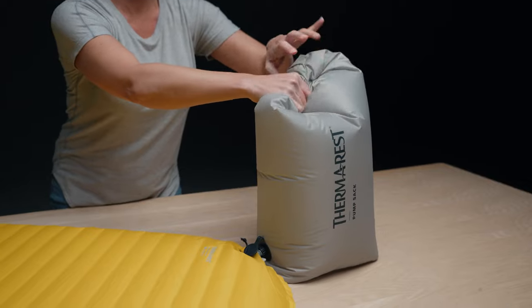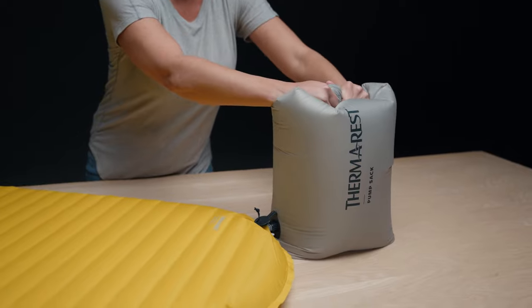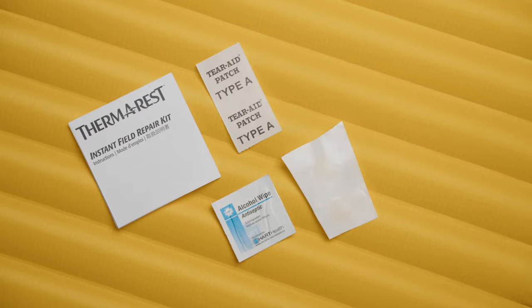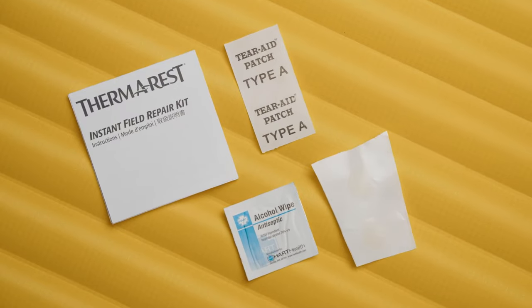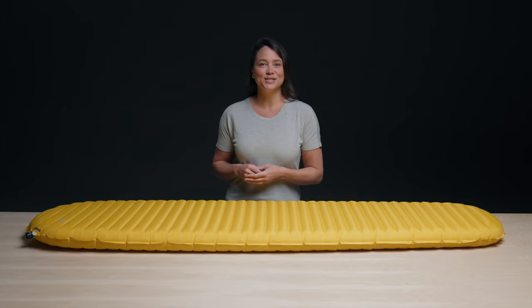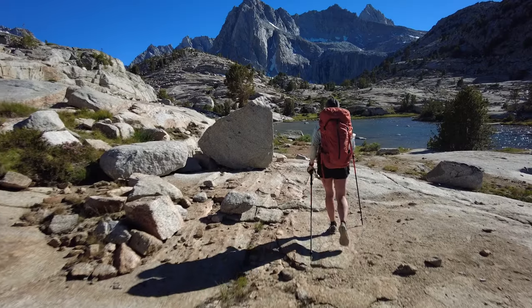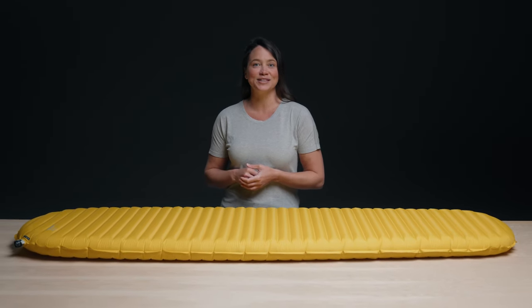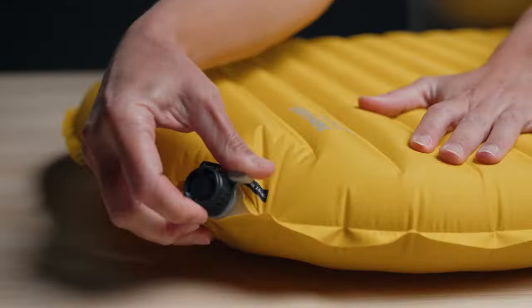And of course, it comes complete with a pump sack for a breath-free inflation option, a protective stuff sack, and easy-to-use peel-and-stick instant repair patches for added peace of mind on any adventure. A good night's rest in the backcountry improves personal safety and enjoyment of any outdoor experience. No compromises — that's why the X-Lite NXT will carry the legacy of its predecessor and remain the go-to pad for adventurers around the world.